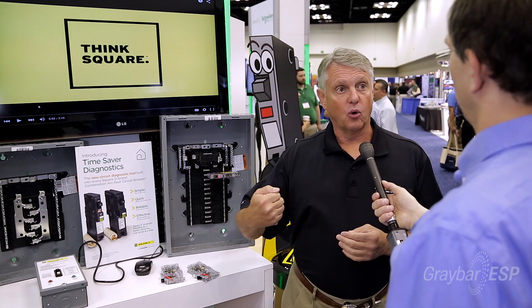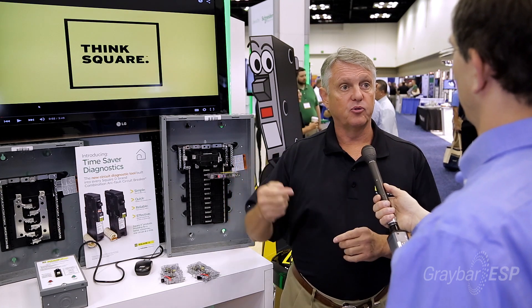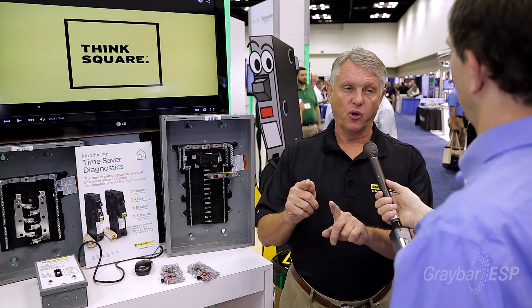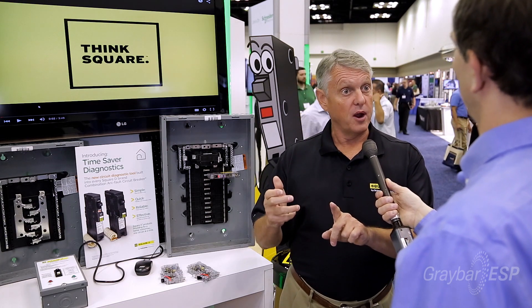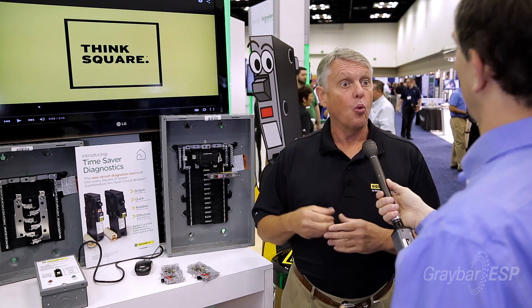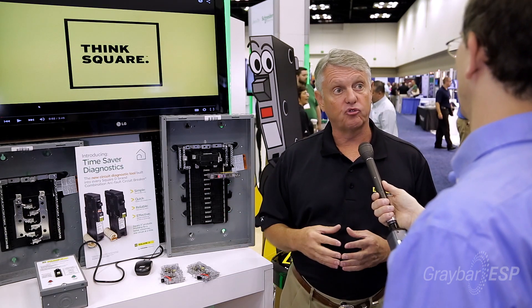If the breaker tripped, simply open the cover door, find the breaker that tripped, push and hold the test button, turn the breaker off, then turn the breaker on. The time the breaker takes to trip tells the contractor what the last event was, and that event is remembered in the breaker for 27 days.